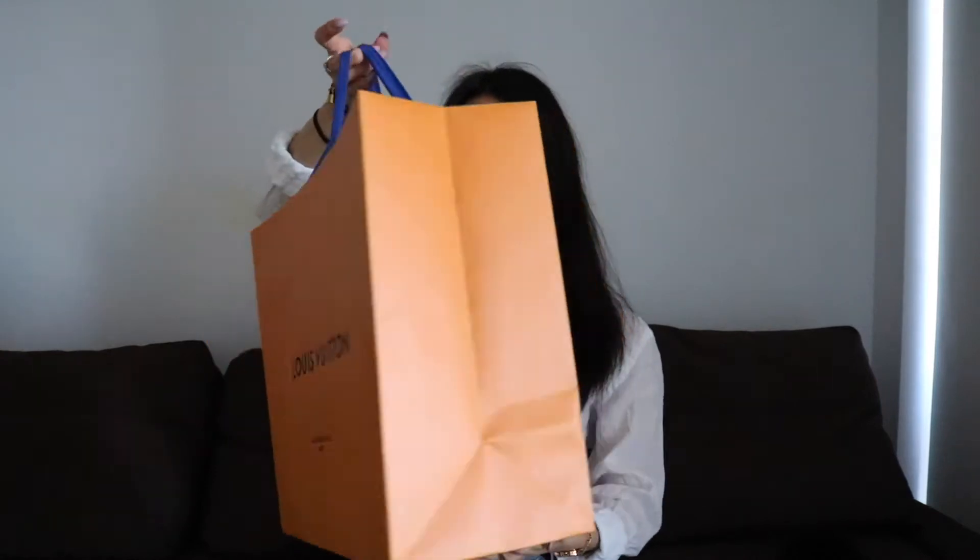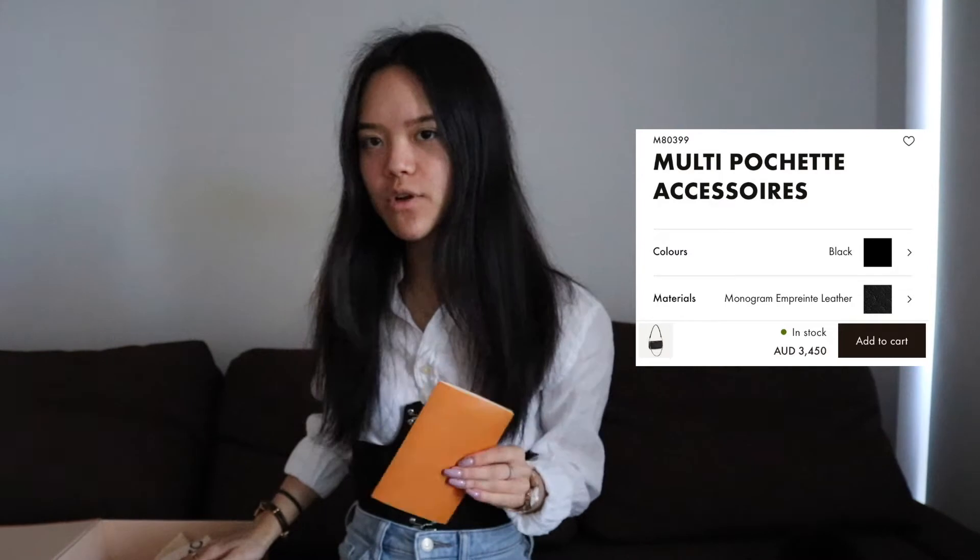Today we are going to do another unboxing video and we are going to be unboxing the Louis Vuitton Multi Pouchette Accessoire in the black monogram empreinte leather. Now the first Multi Pouchette Accessoire was actually released in 2019 and it was an instant hit. It became a sellout item that was high in demand, selling well above retail through resellers and third parties. Over time Louis Vuitton have made variations of this bag, which brings us to this specific Multi Pouchette Accessoire.